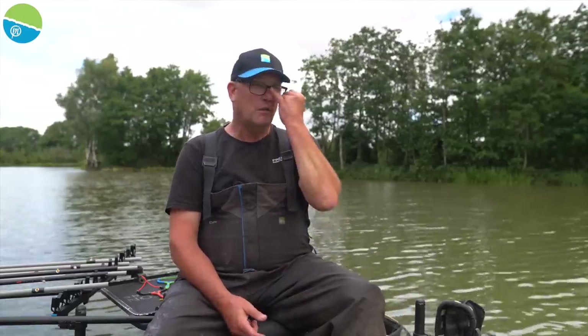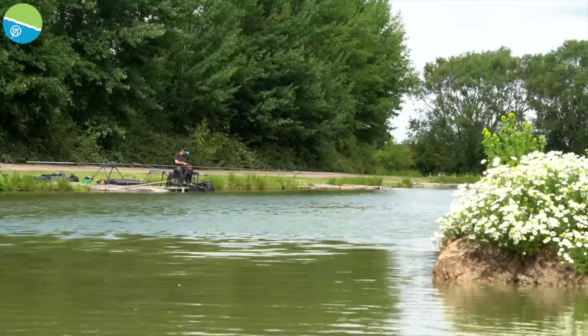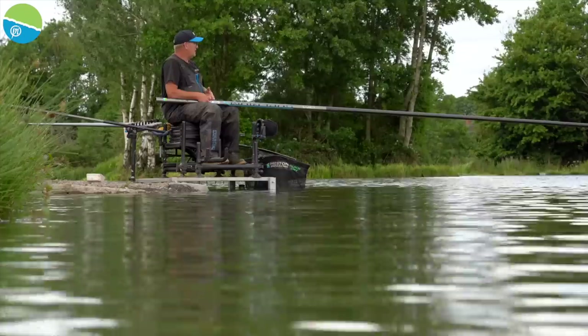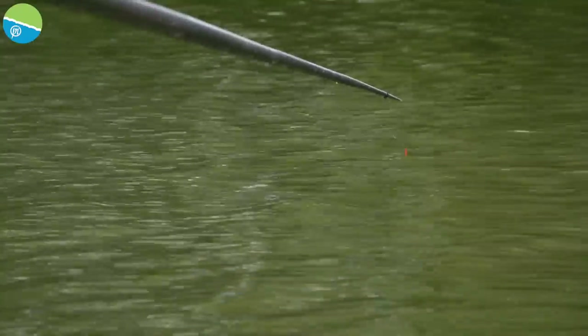There's no getting away from the fact that this is a busy method. You've always got to have your catapult in your hand, pretty much. When you're playing a fish, you're feeding. When you're landing a fish, you're feeding. When you're shipping out, you're feeding. It's a really busy method. To keep those fish up in the water layers, you've got to be busy with your catapult.